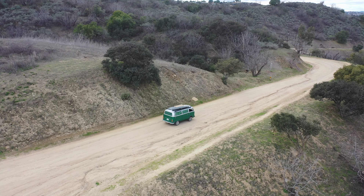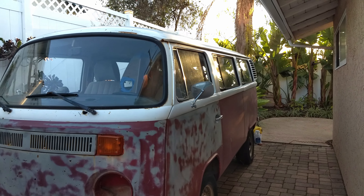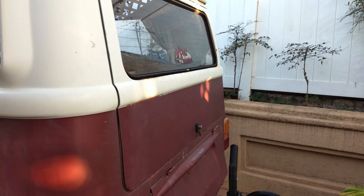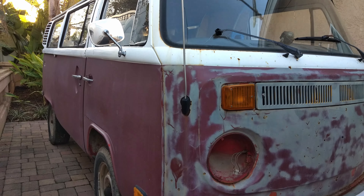Before you get to see it up close, let me show you how it got to this point. The first time I saw it, I knew it was going to be a lot of work. I had my reservations about it. But there was no body damage or rust holes, and I could see it had potential.